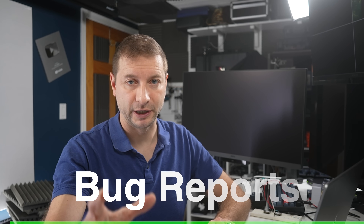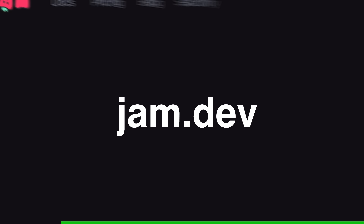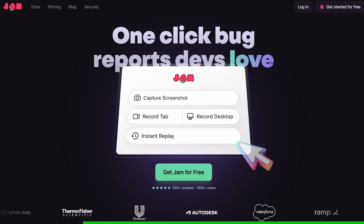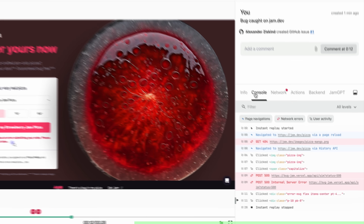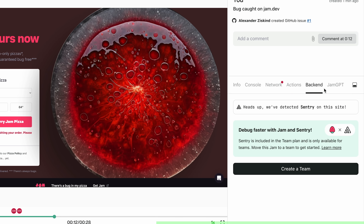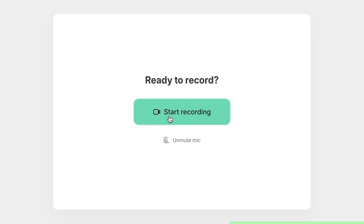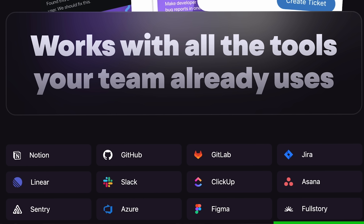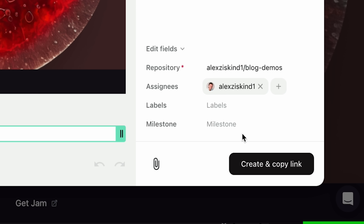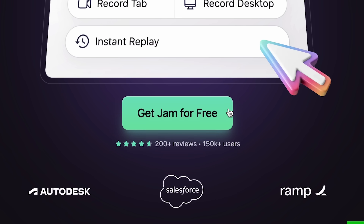Let's take a break and talk about bug reports — they're often missing key details and leave developers stuck in endless back-and-forths. Meet Jam, the one-click bug report devs love. It's like a screen recorder but smarter — Jam automatically includes all the technical context developers need: console logs, network requests, web sockets data, and even GraphQL parsing. Just send a link and get a complete bug report back from anyone — no installs or setup needed. Jam integrates with Jira, Linear, and Slack. Get better bug reports free at jam.dev.